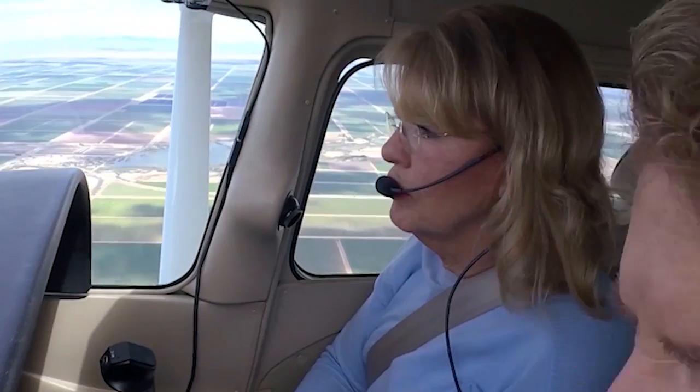Is that gross weight or any weight? That'd be gross weight, and we're a little less, so I'm going to use 100. And where did you find that? In the operating limitations section of the pilot's operating handbook.